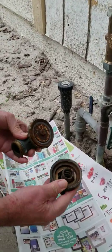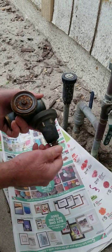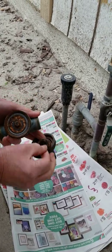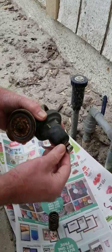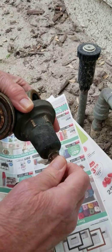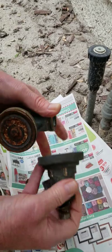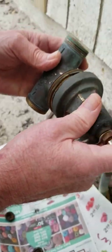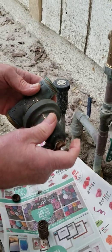We took the old one apart and you can see it was very corroded inside — this is why the adjustment couldn't be made. It was so corroded, although after I took it apart I was able to actually move the adjusting bolt. But I didn't want to do that while it was on there because it would have taken so much force it might have broken the entire thing.